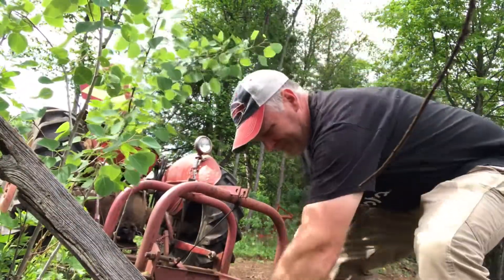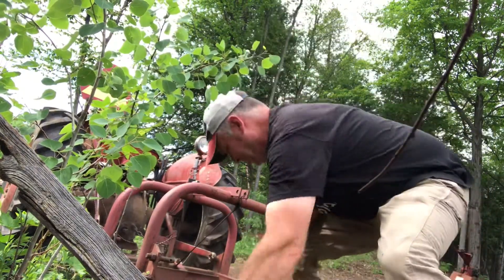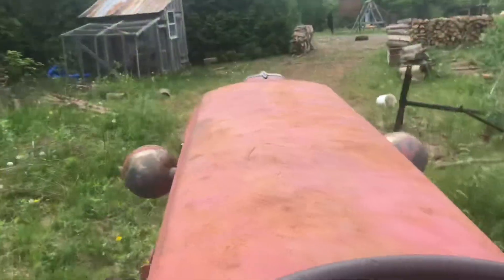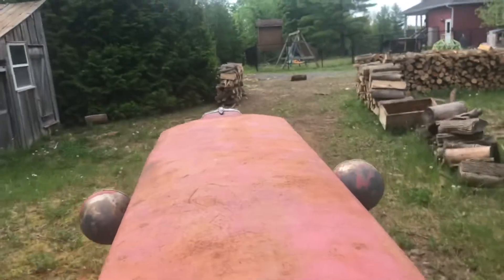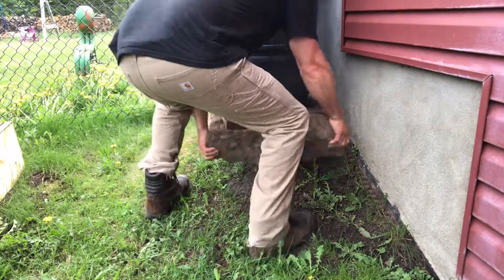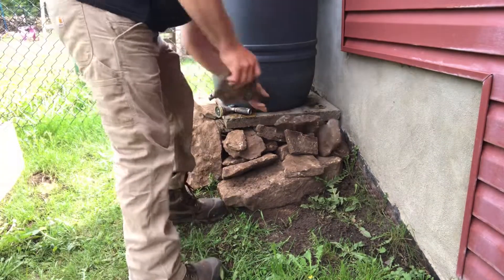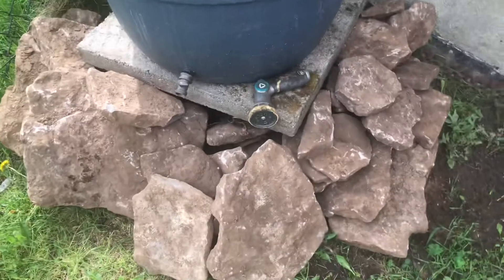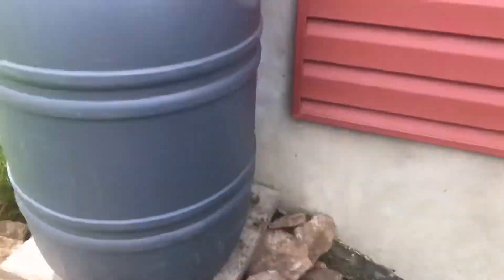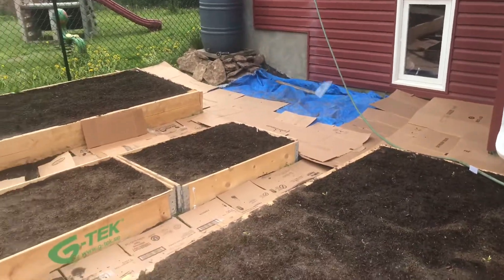Wow, the mosquitoes are horrible! So this is what it looks like — I think it looks a lot better. I can't put a watering can directly under here, but I'm going to put a little piece of hose so I can put the watering can down here and fill it up from the barrel. Otherwise I'll just put a long hose to it and water some of the plants from here. I got my cardboard down and I'm just going to start putting down the mulch.